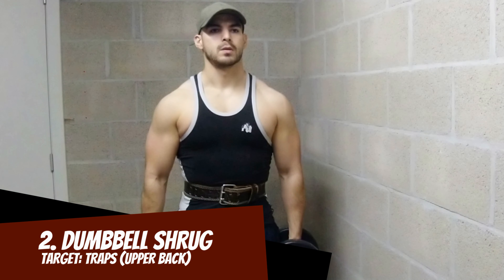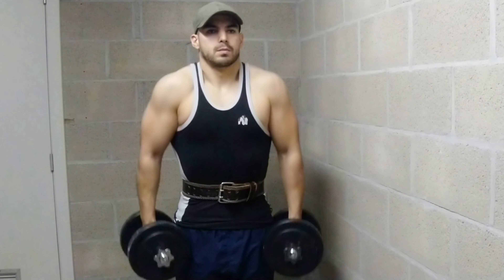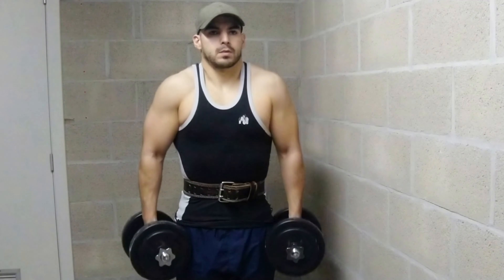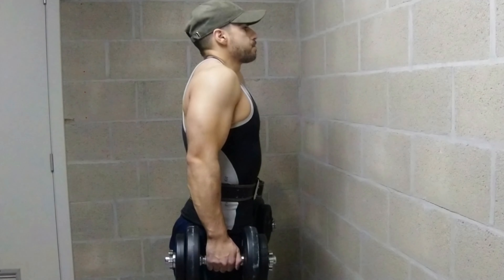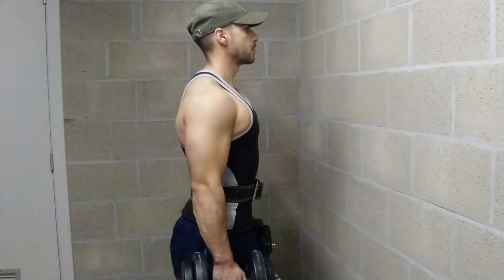Second exercise: dumbbell shrug. Great exercise to build the traps. For the new ones in the sport, those are the upper back muscles that lead to the neck. Big traps don't only look powerful, they will improve your strength with heavy back exercises. Also for the fighters in the room, big traps will help your neck stand strong, which makes it more difficult to get knocked out.